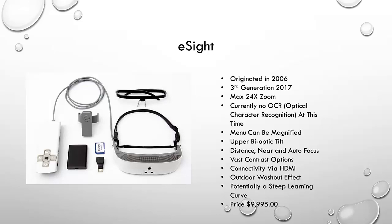The device allows you to save pictures you can take, which is a neat function. It is HDMI compatible with different smartphones, computer monitors, televisions, DVR boxes, and PlayStation — pretty neat versatility. OCR capability is not currently something this device supports. The menus can be magnified, which is extremely nice, allowing someone with low vision to read and navigate through them. The upper bioptic tilt is another function — you can tilt the glasses up while still keeping them on, allowing you to see with your usable vision what's going on around you, and then shift your gaze up into the screens as needed.